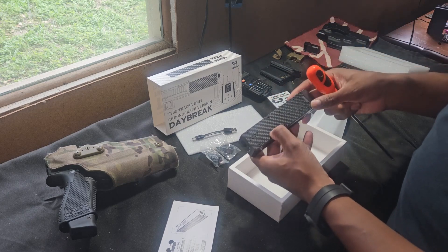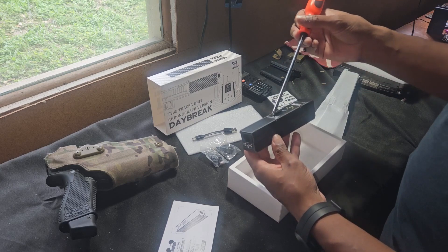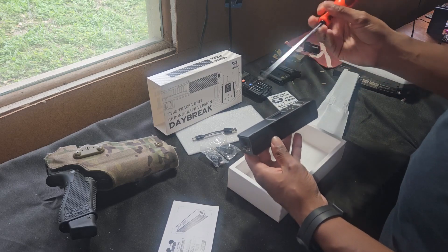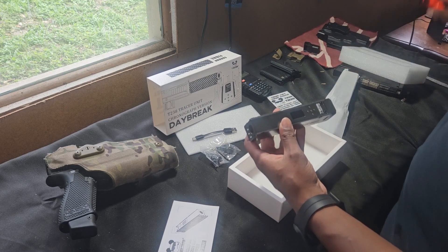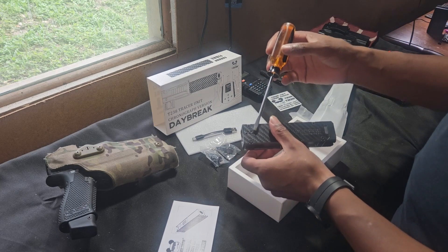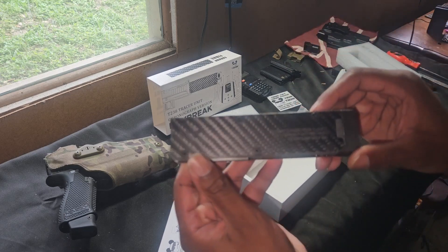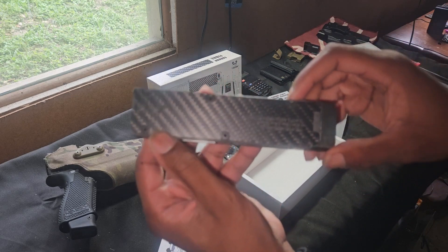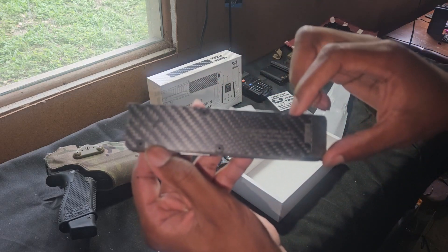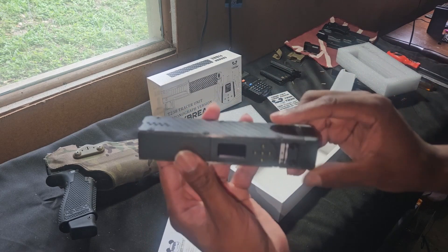It feels like a carbon fiber plating on here with an aluminum body. The carbon fiber plating is magnetic — yeah, aluminum body with carbon fiber plating. It looks really nice. On it reads: 'T-238 Tracer Unit Chrono Version Daybreak.' This thing looks really nice.